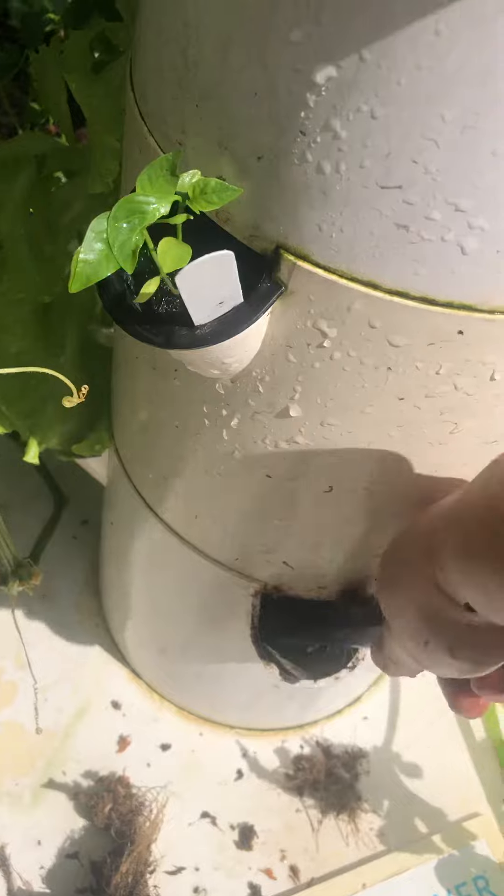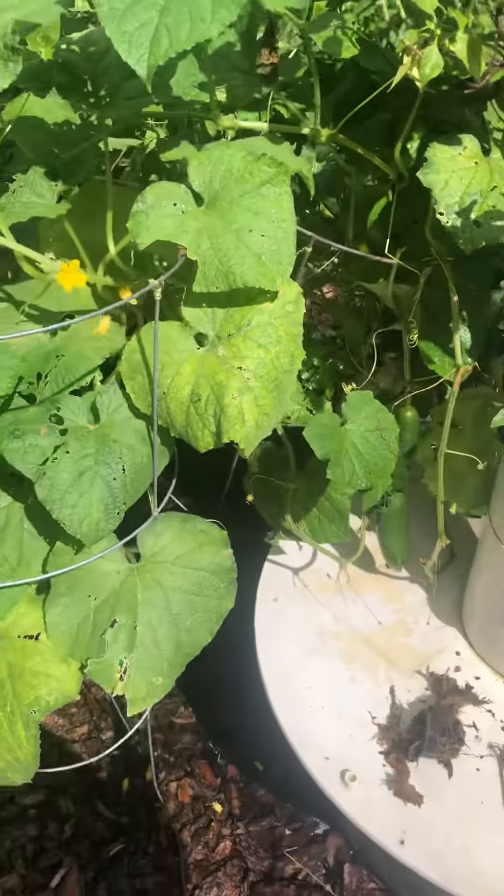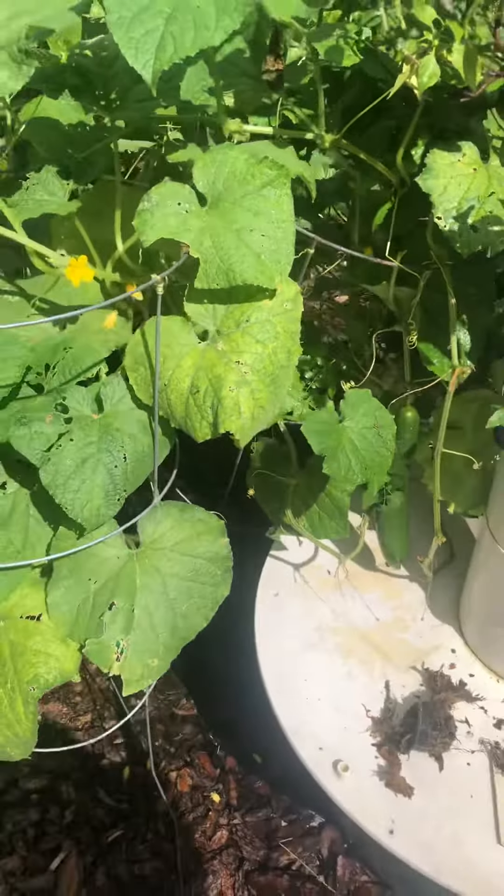You gotta be a little persistent and keep working at it. But I also wanted to show you my cucumber — I've gotten so many cucumbers off of this thing.